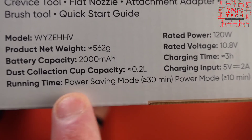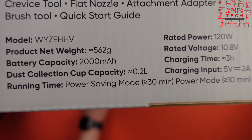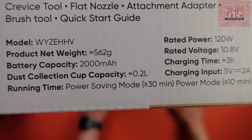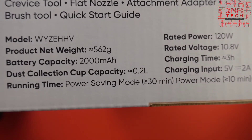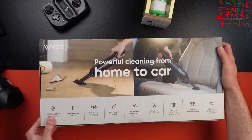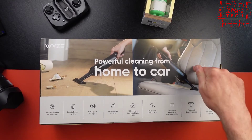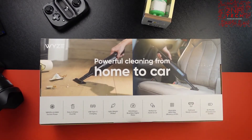What's interesting is it says power save mode is 30 minutes, power mode is 10 minutes. I've got a few Dyson handhelds and that's pretty average — extra power mode is about 10 minutes on those things. Is it more powerful than a Dyson? I'll never know until I get into it. On the back it says: power for home and for your car, which is interesting.